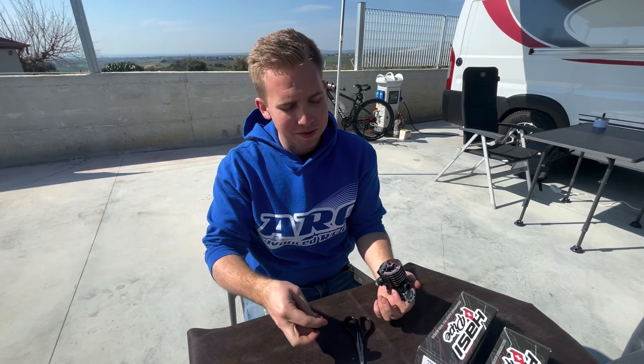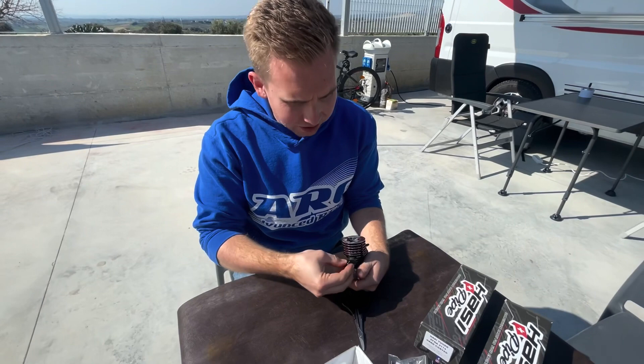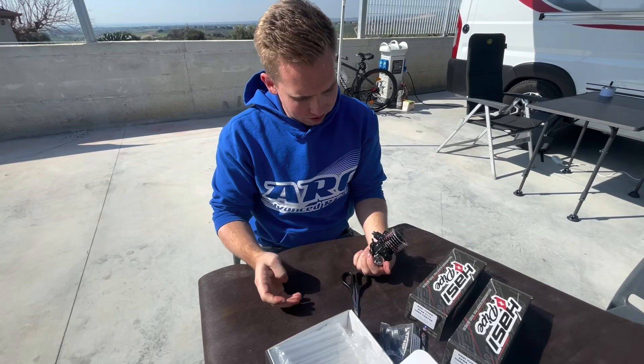I recommend using the current fuel of Pepe Group — Energy or Maxima. That's what we recommend, but of course it also works with other fuels.